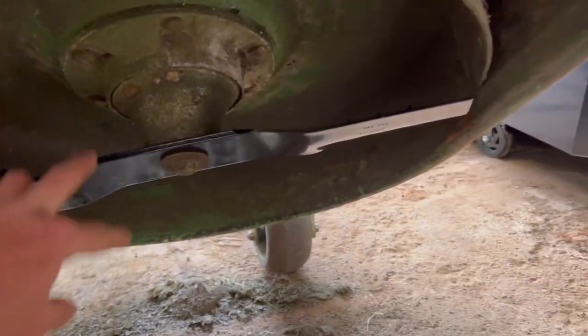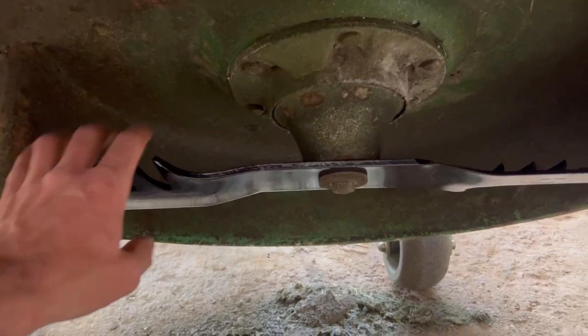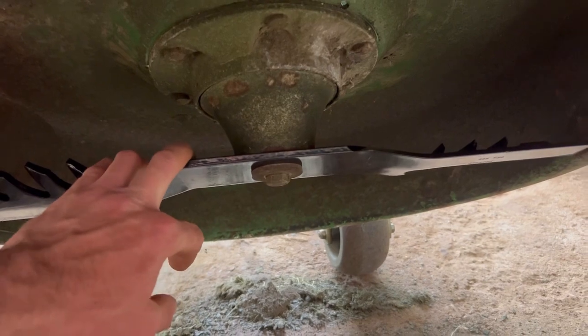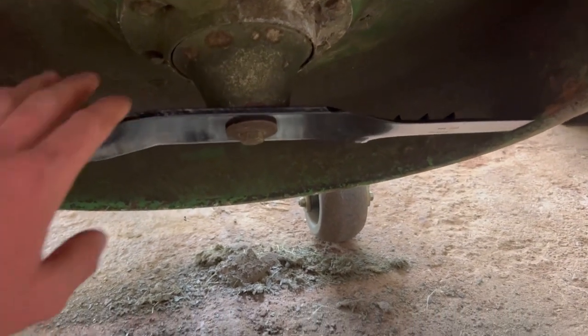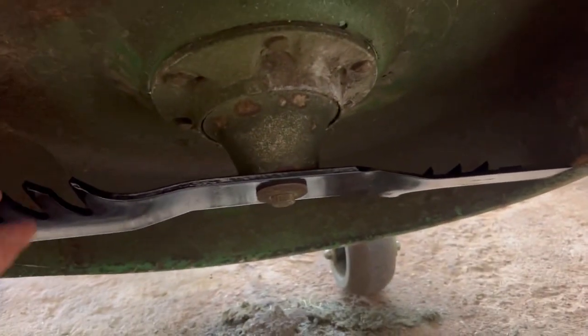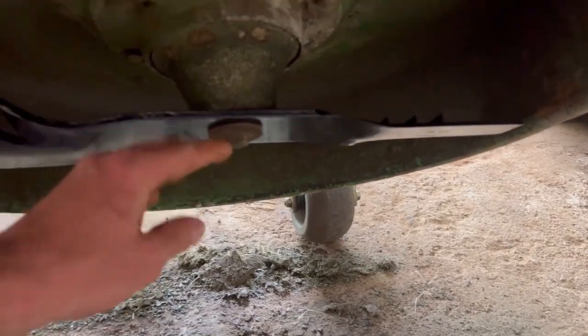That's the fuel filter replacement. For the deck cleaning and blade changing portion of this video: you just scrape down the deck and get it about as clean as you can. Then for the blade changing, it's an 18-millimeter socket. If you don't have an impact, jam a piece of wood in there and take them off — but I just put the socket on and zipped them off with the impact. Most blades show which side goes up. The cutting edges go right here and right here.